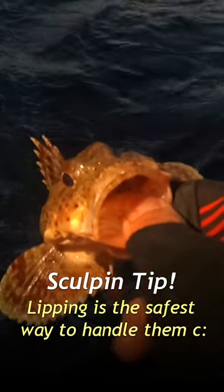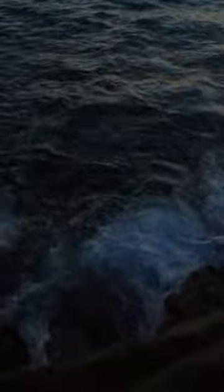When you're holding sculpins, you can lift them just fine. Just be careful when they thrash. Thanks for playing. Boop.